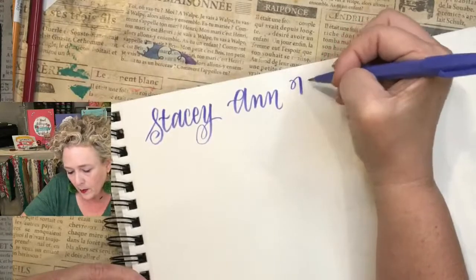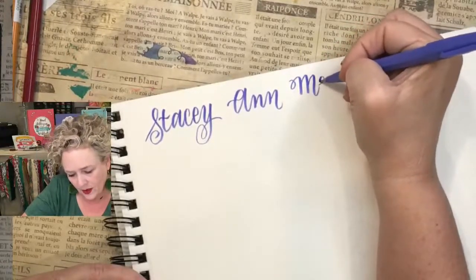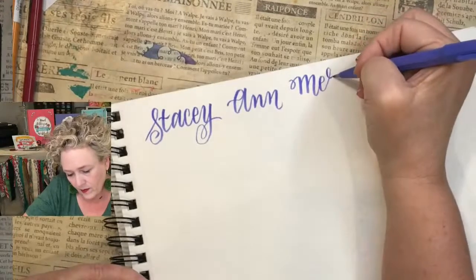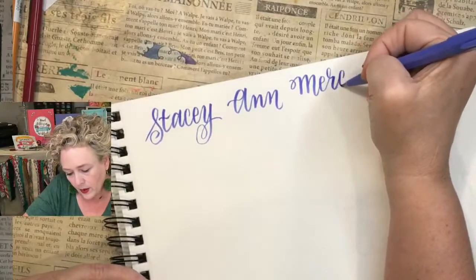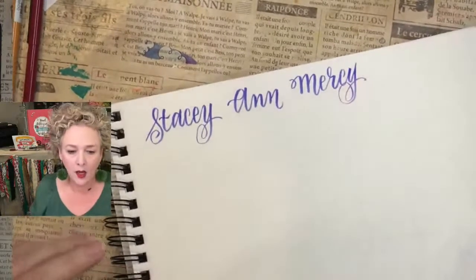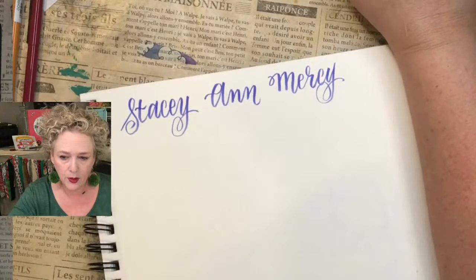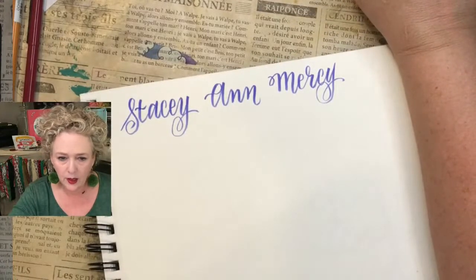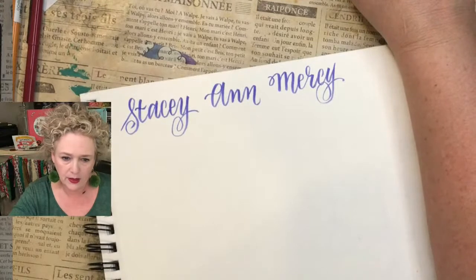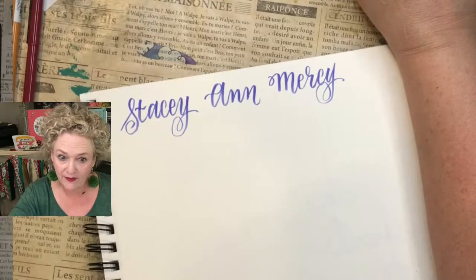Mercy — what a pretty name! I love that. I don't know anyone named Mercy. Type of paper — good question! When you join, I go down the list of everything that I like. There are different papers for different things. Did you know there's actual marker paper?